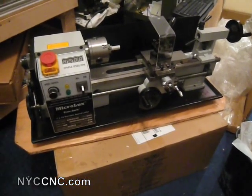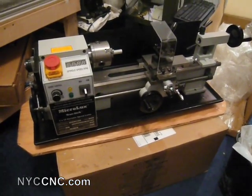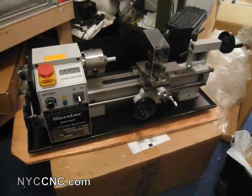All right, folks, I just picked up a MicroLux MicroMark 7x14 inch variable speed lathe.